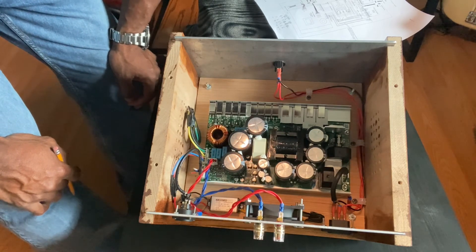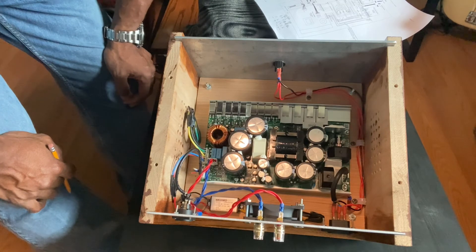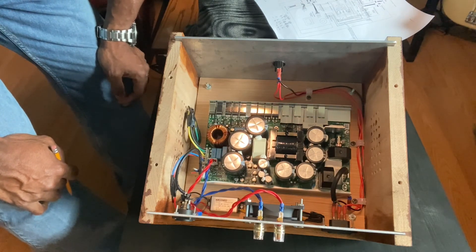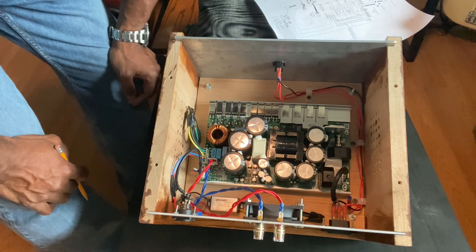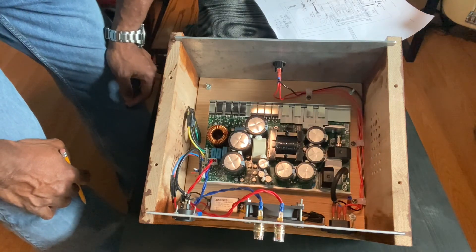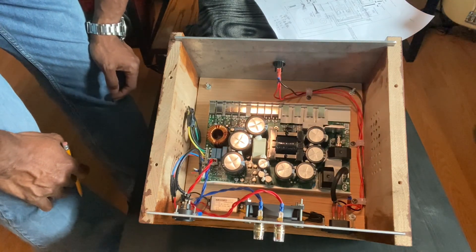And that is all the wiring for this amplifier. If you have any questions, just drop me a comment and I'll try to get back with you. I believe I've covered all the wiring that's within here, so that'll be it — see you next time.